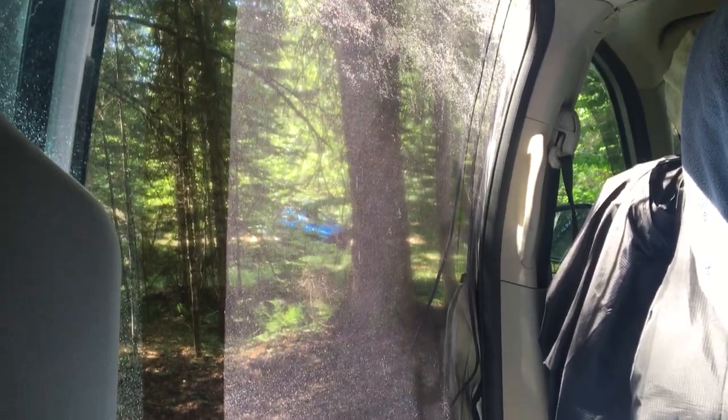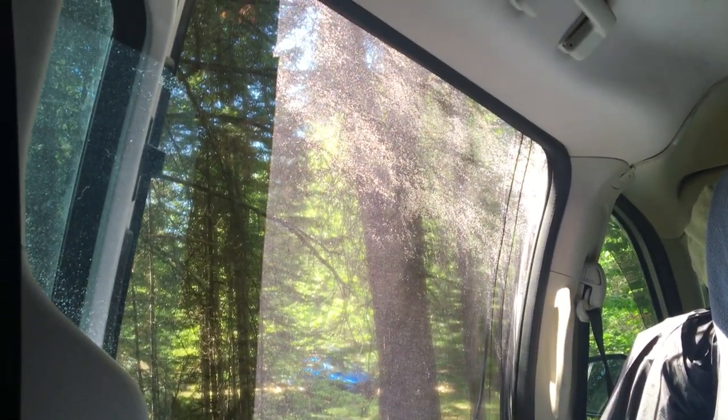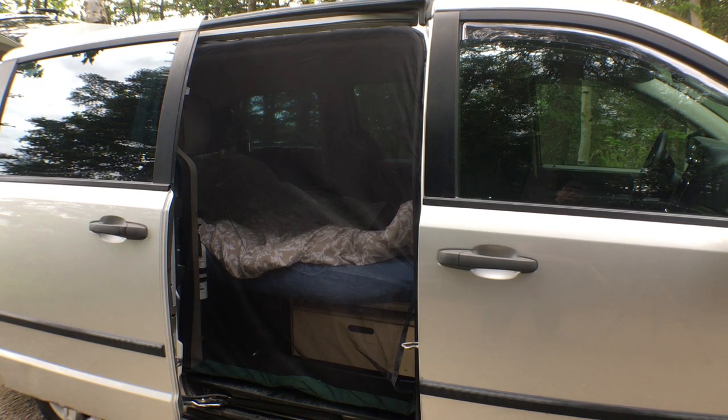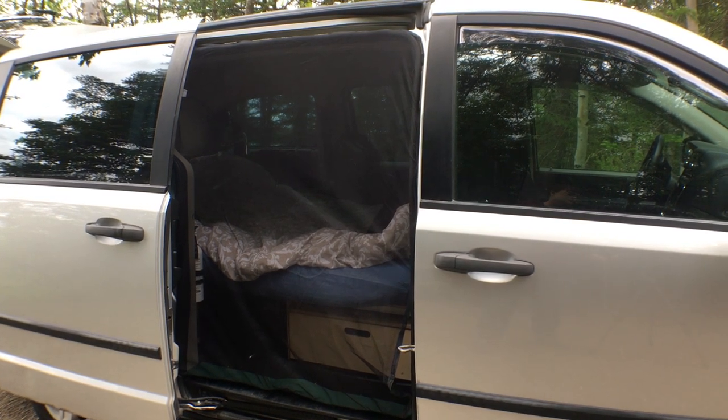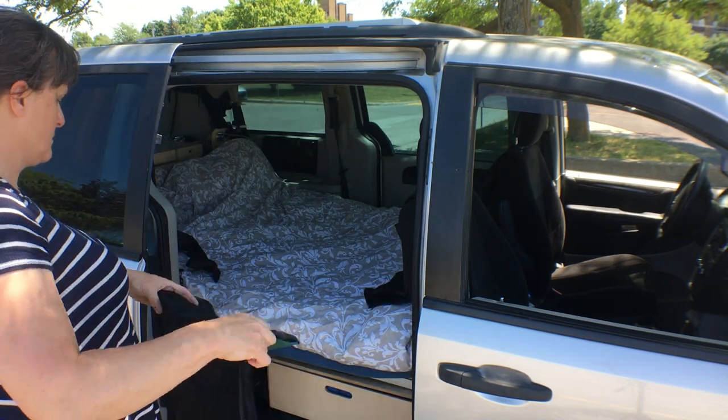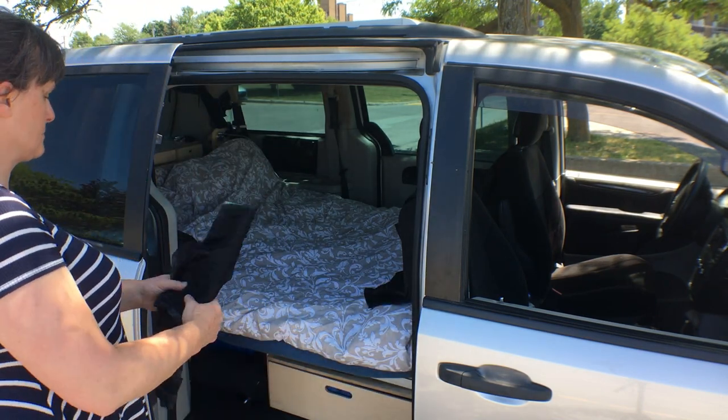So far it works well. We tested it out this weekend and found it blocked the mosquitoes enough to sleep with the door open, and I was able to install it from the inside of the van — it obviously takes more fiddling but it's a nice bonus. I just made the one because that way I can leave this one on and go in and out the other door. Thanks for watching and feel free to subscribe if you want to be notified when the next video comes up.